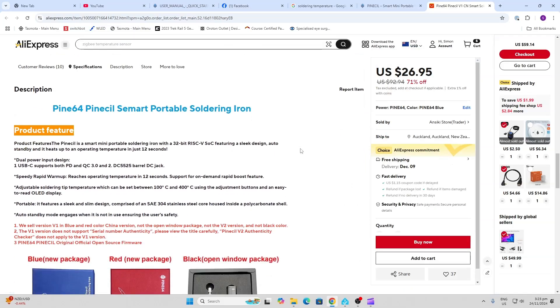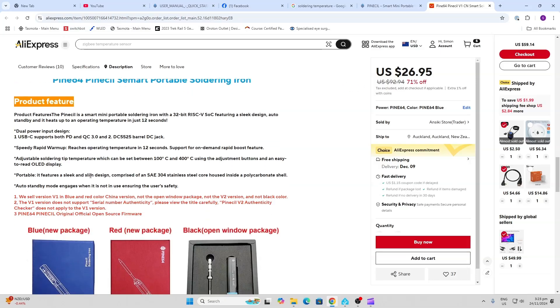This device is effectively a mini portable soldering iron with a 32-bit RISC-V processor built into it. It's powered by USB or a barrel jack, and it automatically negotiates with the supply over USB on how much voltage and current it can draw through the system, so it heats up incredibly quickly.